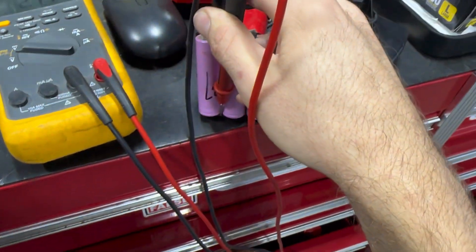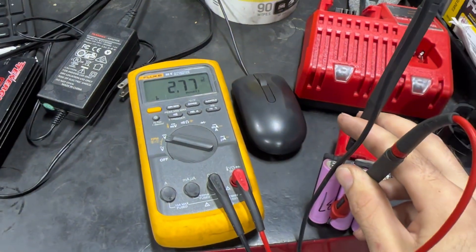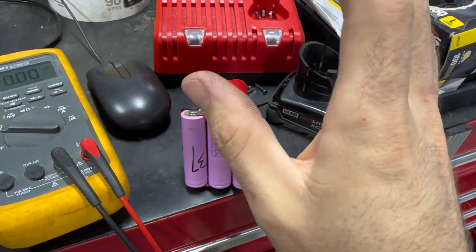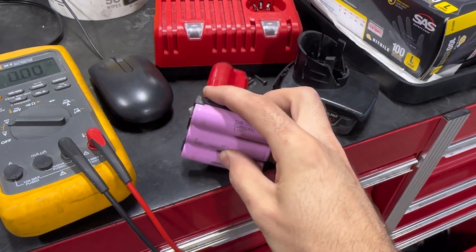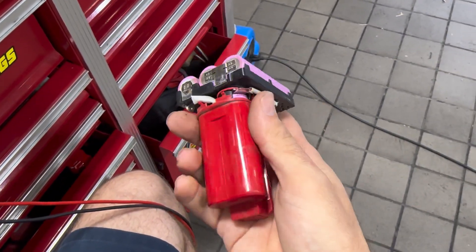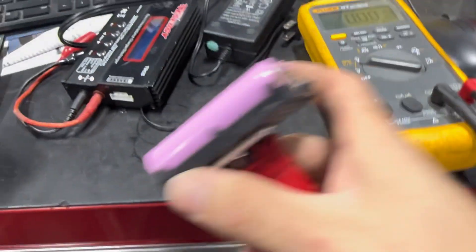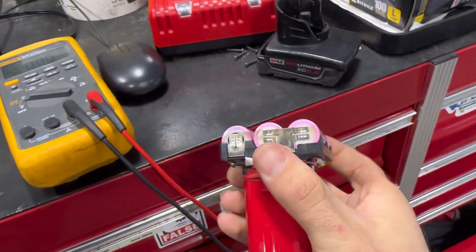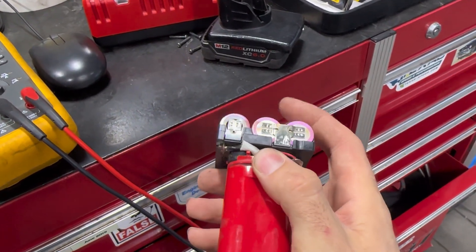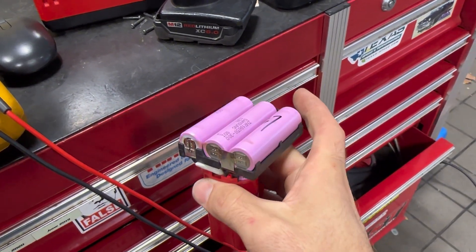This cell group right here reads 2.7 volts, which is pretty much dead as far as capacity goes — but it's not zero, so we could probably still rescue it. I'm also glad it's these outer cells because if they were deeper in it'd be more challenging to get to them. The first thing I'm going to try is using a hobby charger to apply a voltage and charge these cells up to 4.2 volts — that's the cap on these cells.